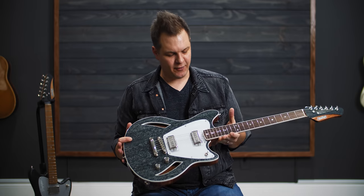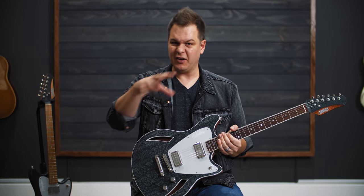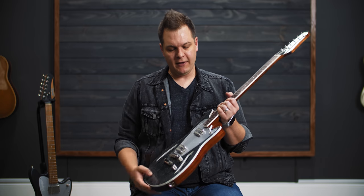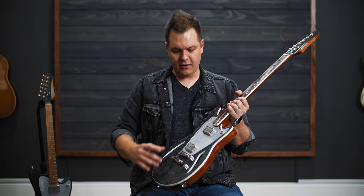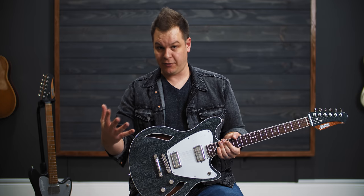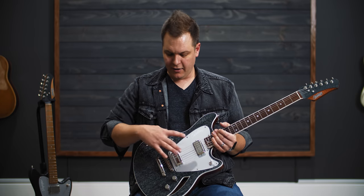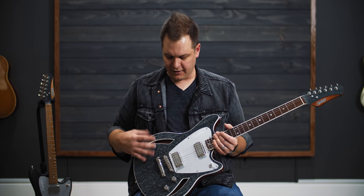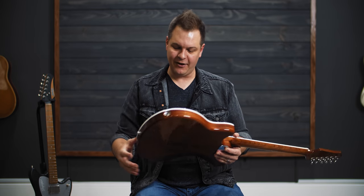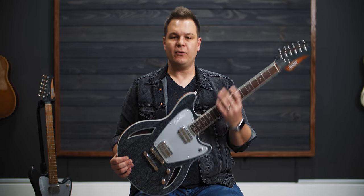Let's talk about what you get with a Catalina in general. They are chambered on either side with a center block down the middle — that's the construction you see from a 335, for example. A lot of Gretsch guitars do that too. If you look into these F-holes, you can see all the way up and down, which makes these things really light and really resonant.